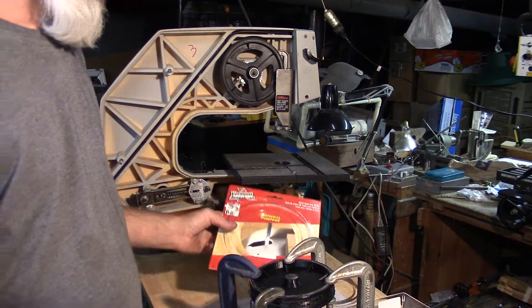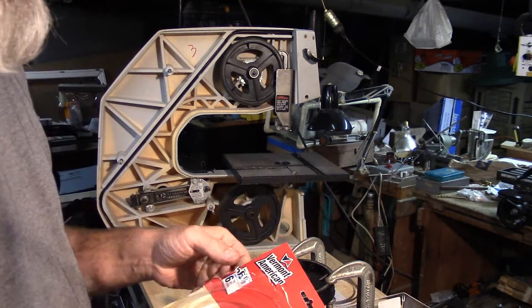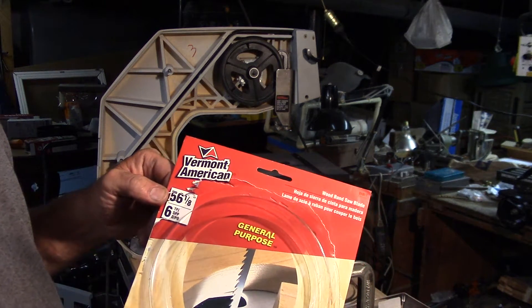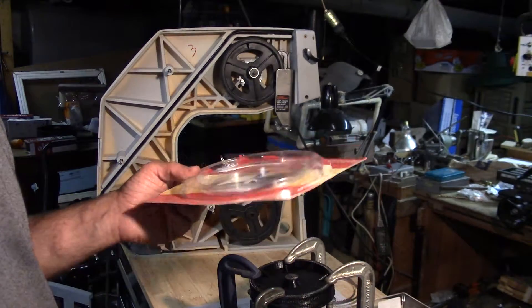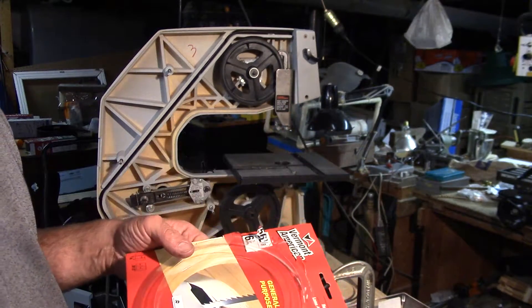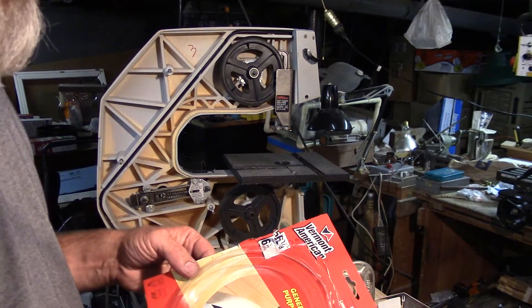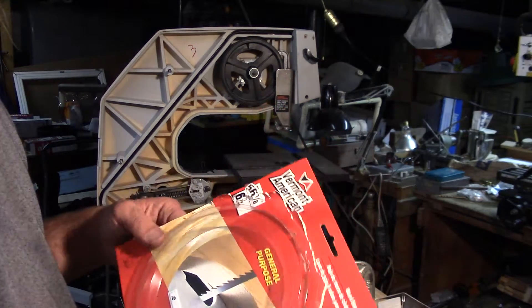The original blade for this unit, I think, was 57 inches. A common blade you can find at hardware stores now is 56 and an eighth. I mean, you can make your own blades, buy the raw stock and weld it, or order them online, but if you break a blade at 8 o'clock at night you just want to run to the hardware store.